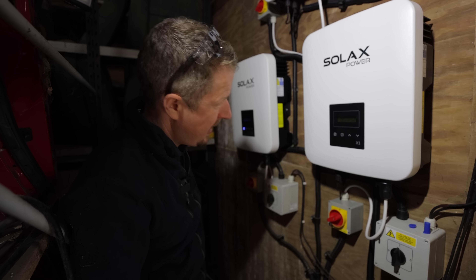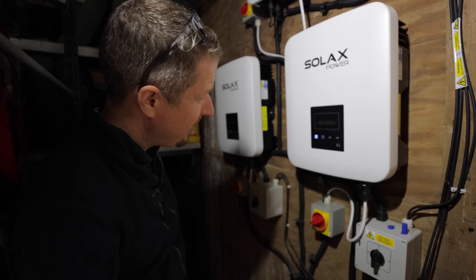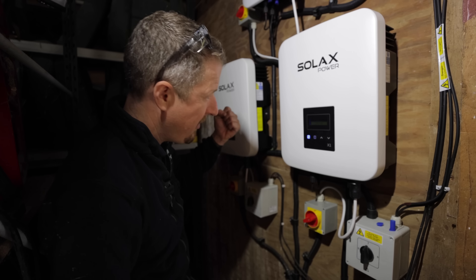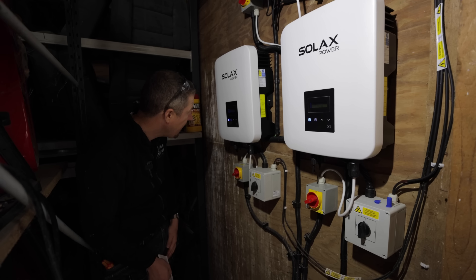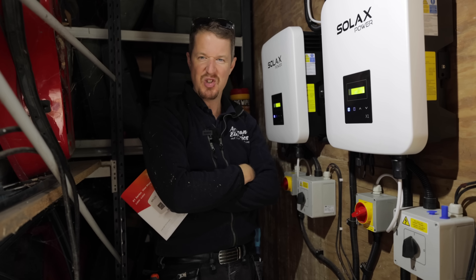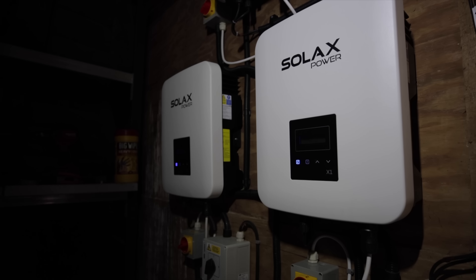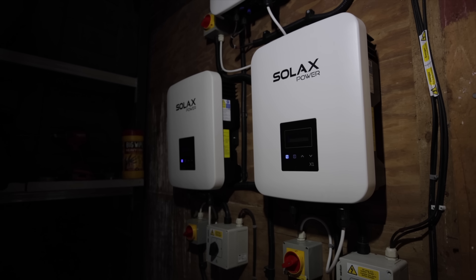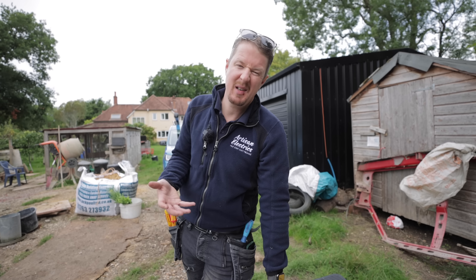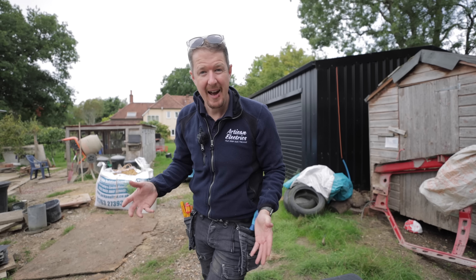They've got a DC isolator underneath here that we have to flick on. Power checking — 26, 25, 24. I can hear something happening, it's making a clicking sound. Normal. Two watts, 300 watts, 500 watts — there we go, we have power! And this is the one that wasn't working before — we've got 500 watts on that now, 596 to 602. We are generating electricity from pure sunshine! I've just registered the warranty — these new Solax inverters have a 10-year warranty, just like the Fronius actually had. We were up to about 12 years of life before one of them packed in. So if anything goes wrong in the next 10 years, the customer can get it sorted under warranty.